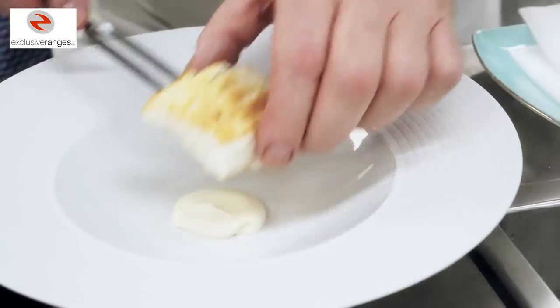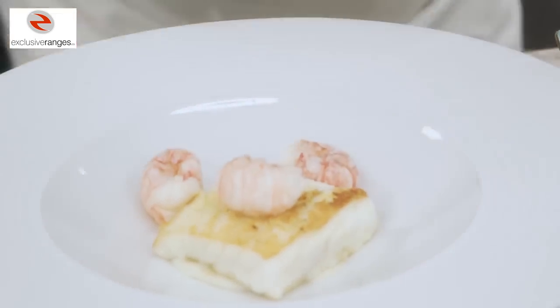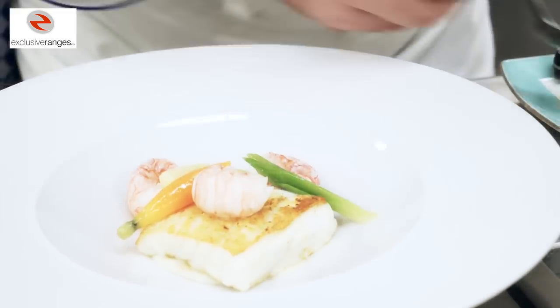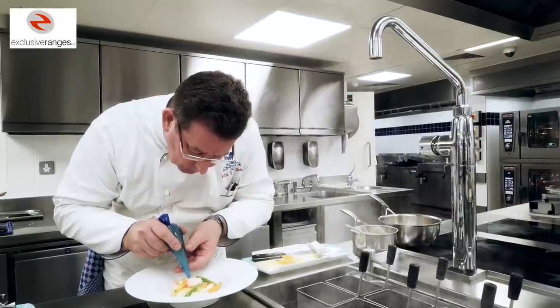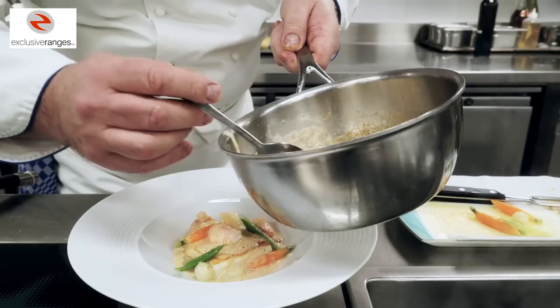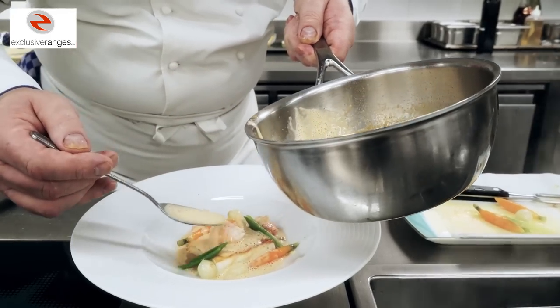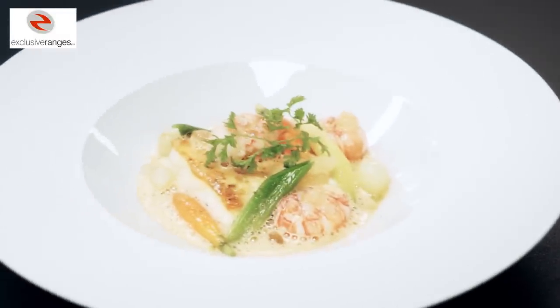We then place our piece of turbot on top of that and dress the Dublin Bay prawns around. We take the glazed vegetables and spoon them over the top, and the bergamot gel is piped in little areas in between the langoustine and the vegetables. We then spoon our langoustine sauce over the top. There we have our fillet of turbot with Dublin Bay prawns and bergamot gel.